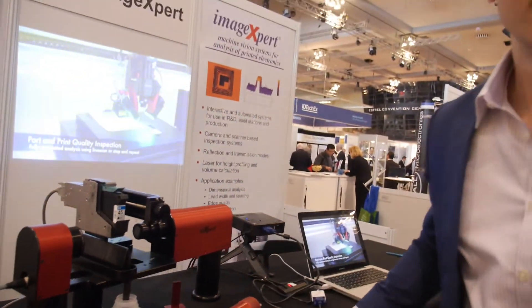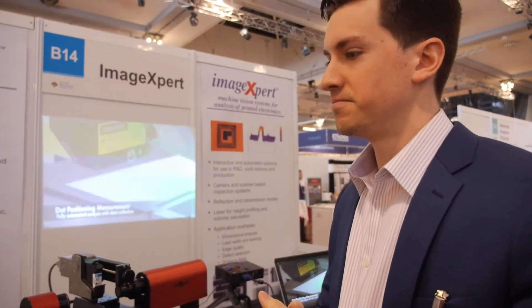There is a fair amount of printed electronics people here using inkjet, aerosol jet, as well as 3D printing. We hope to see the industry moving more into the inkjet direction in the future. I've enjoyed the show very much — this is my first time in Europe, so that's also been fun.